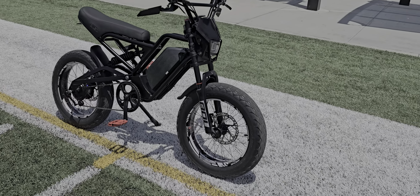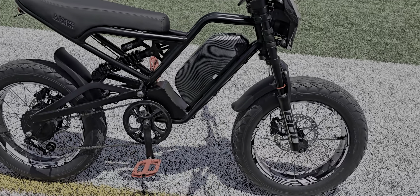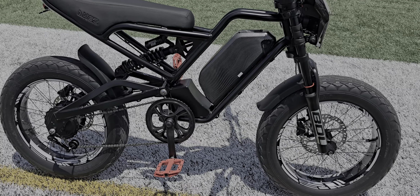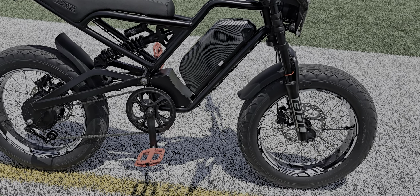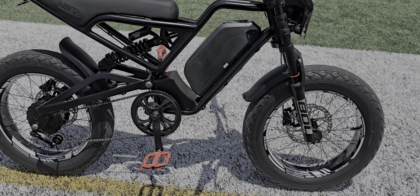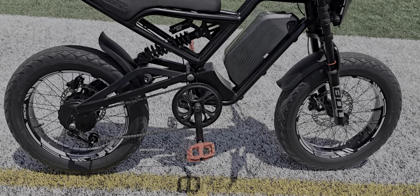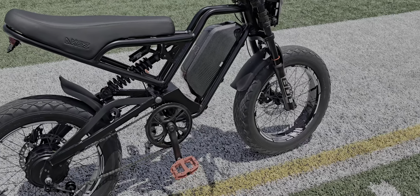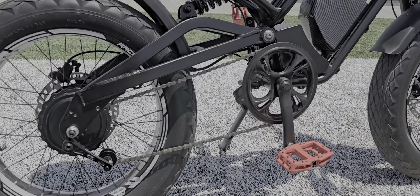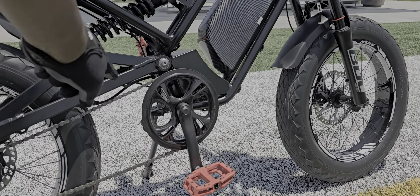Cranks — this is a 38 tooth crank with 152 millimeter crank arms. I went with that because the 175s it comes with are way too long. 152 is okay, but I would actually go with 127 on this bike. The frame's a little bit short.